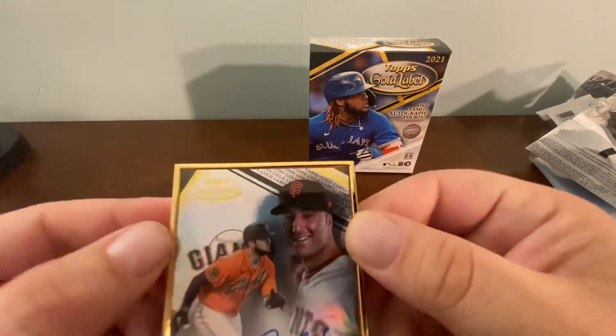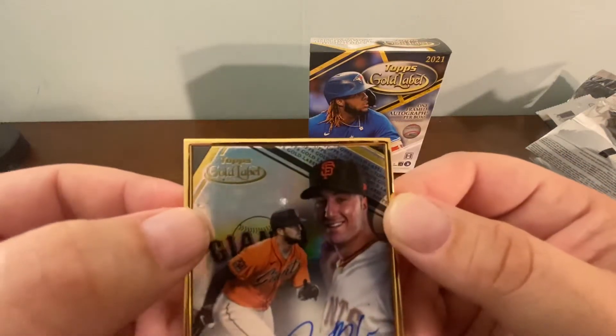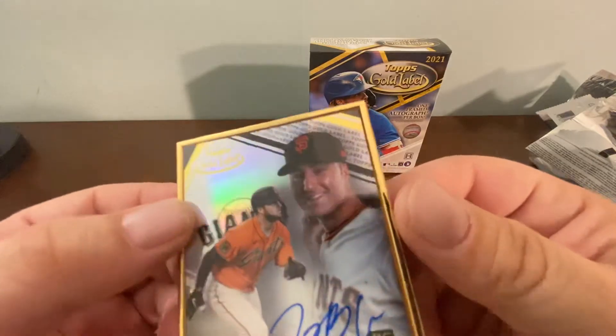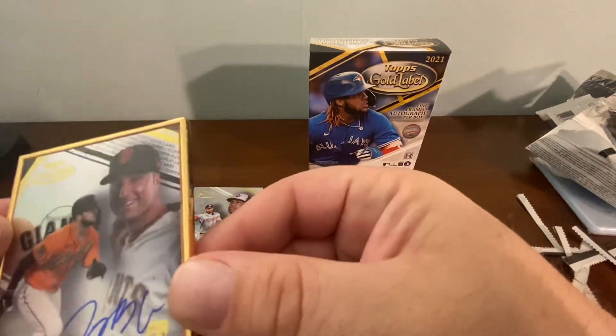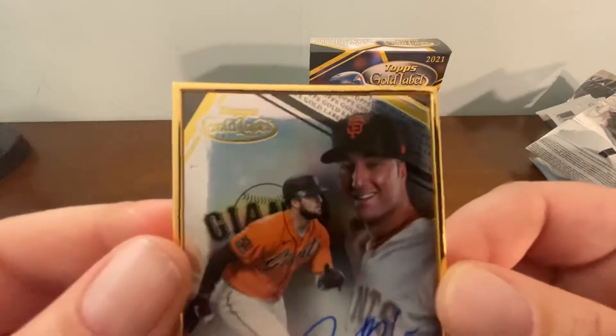There's a good little ding right there — I need to really analyze whether that comes with the cards. These cards are tough to handle without picking up damage.